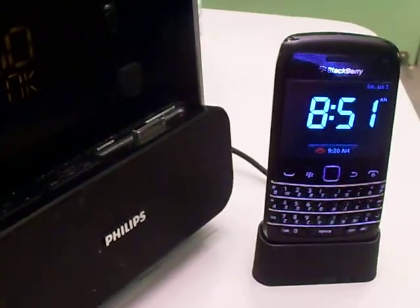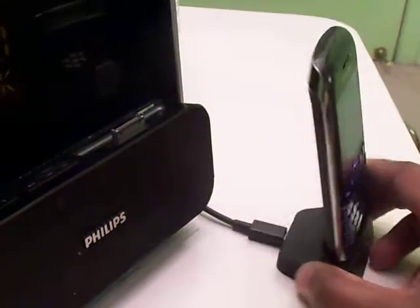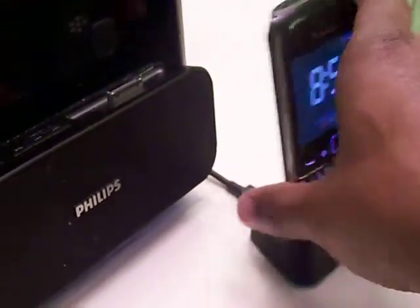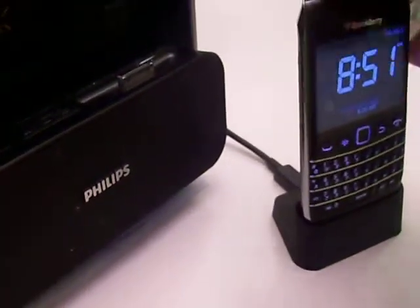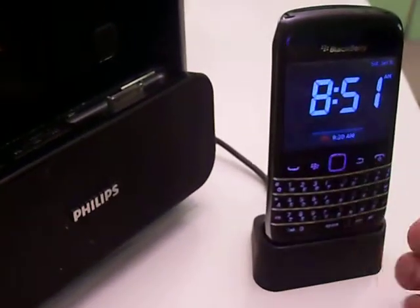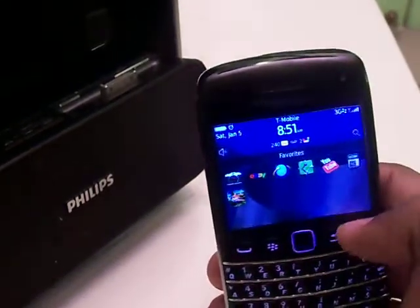This is a quick video review of the BlackBerry 9790 stand. As you can see, it's plugged into the wall behind an iPod clock and it works pretty neat — it keeps the phone firm in there. When the phone is docked, the clock comes on, so it's like a nightstand mode. It's automatic, and when you take it off, it unlocks the phone.